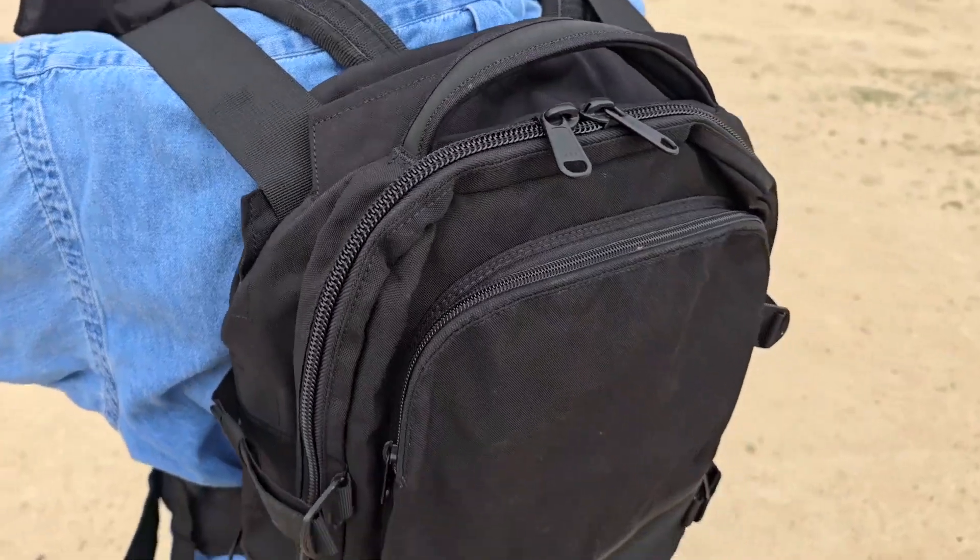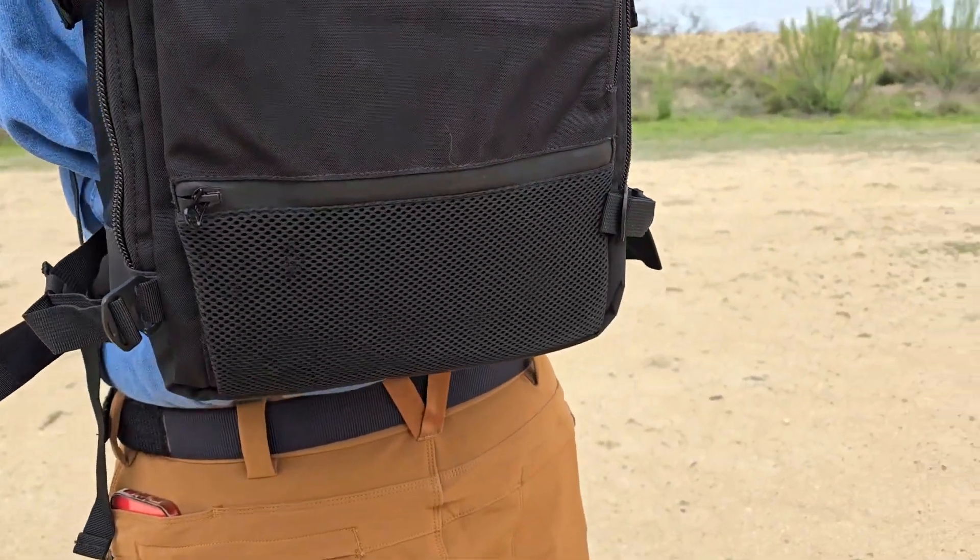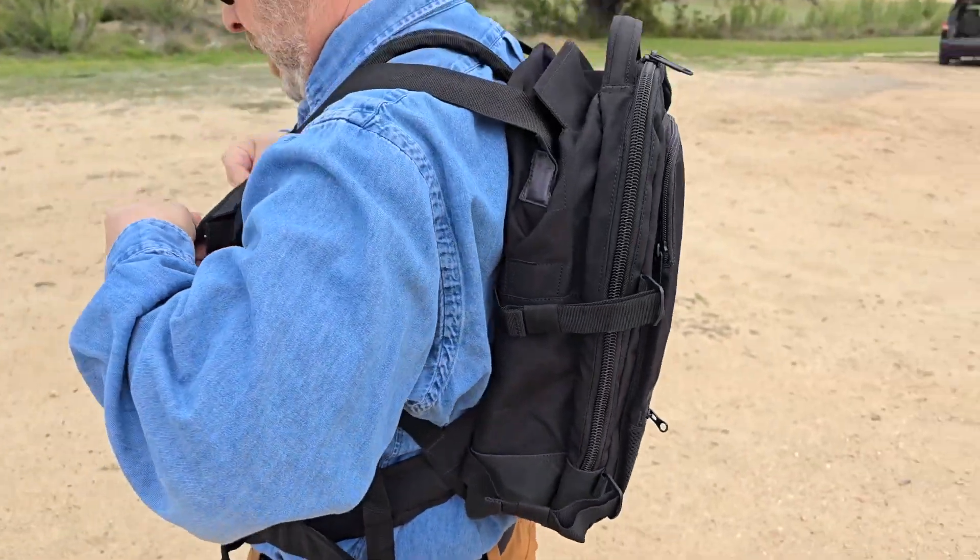It's lightweight when you're not using the ballistic features. It's a very functional backpack with all the compartments — there's room for a laptop and all your other gear. But if the worst happens and you need an armor plate, you've got it — front and back. Again, the Bodyguard Elite Armored Backpack.